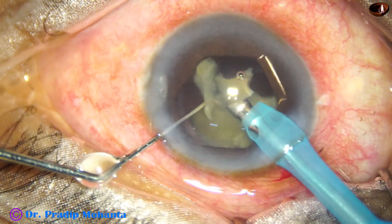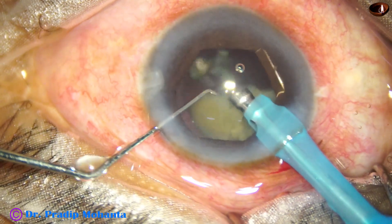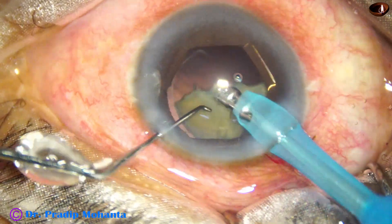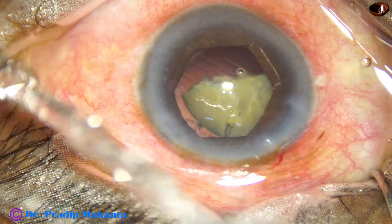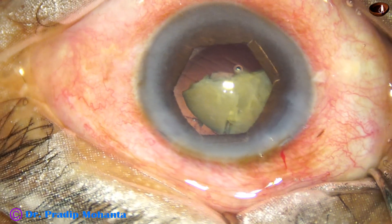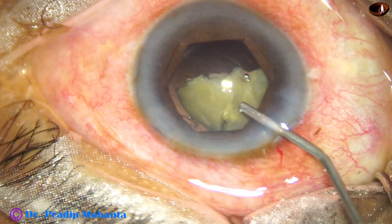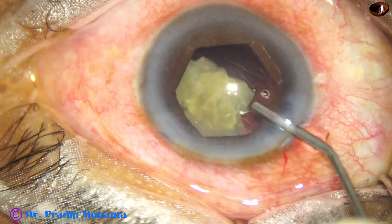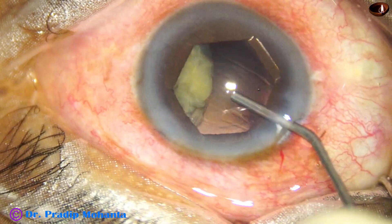I am not going to make a rent in this case. In hypermature morgagnian cataract you need to take special precautions to not cause a posterior capsular rent. And this is the best way — the IOL scaffold technique.